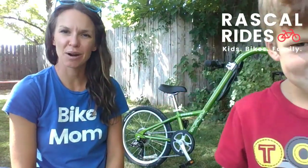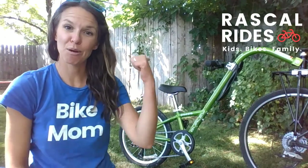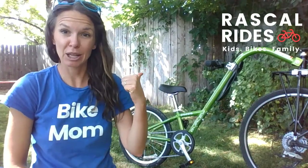Hi, my name's Parker and I'm Kristen and we're from RascalRides.com. Today we're going to review the Burley Piccolo trailer cycle.